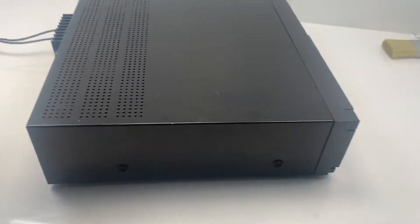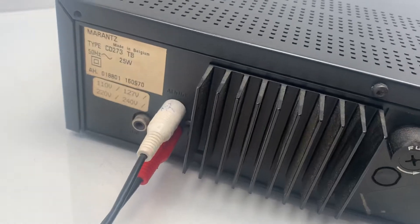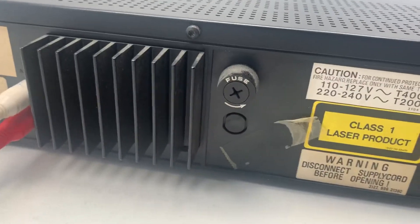I've got this going through a Denon receiver at the moment just so I can play it. On the back here we've got our RCA cables — the red and white connectors — and you've got your fuse box there.